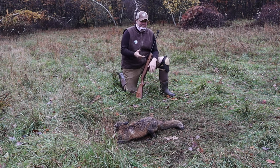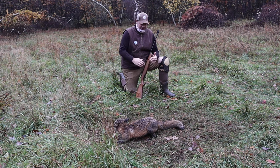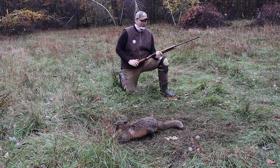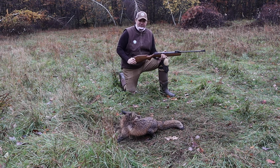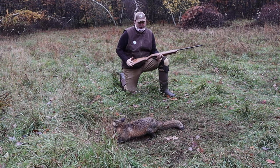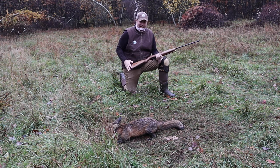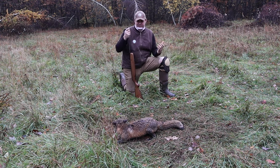It hasn't rained for a couple weeks, you put traps in the ground, and it's raining. But it gives us a chance to put our new air rifle in action, our dispatch rifle. It's a .177, it's a Crosman, it's a great brand, and it's our North American Trapper branded edition, and it's going to work for all of your dispatch needs out there.